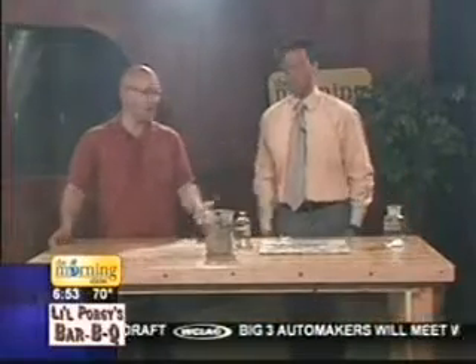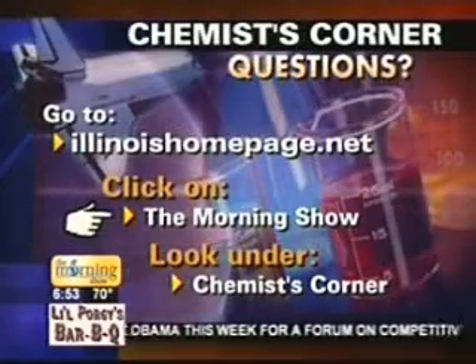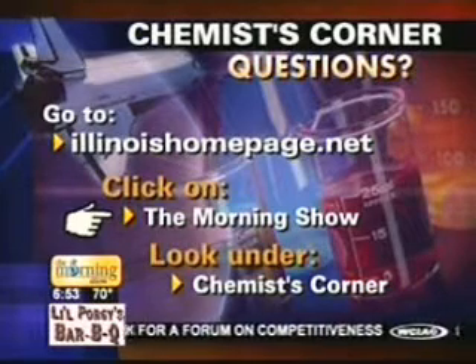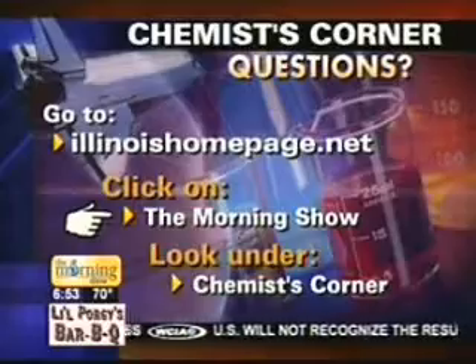You know what else goes good with fireworks? Ice cream. I'm going to come back and make some ice cream in 30 minutes — liquid nitrogen ice cream, makes it just like that. It's pretty cool how the fireworks work. A lot really goes into making these colors and the appropriate ore and things like that. Thank you, Jesse. You want to see a replay of this segment and see just how smoky the studio got? Go to our website, IllinoisHomePage.net, look on The Morning Show under Chemist Corner. We'll have more from Jesse in 30 minutes.